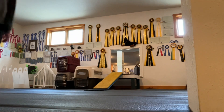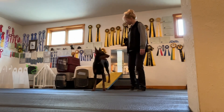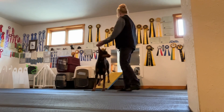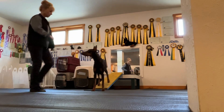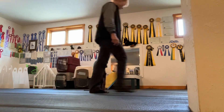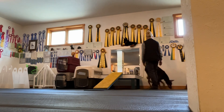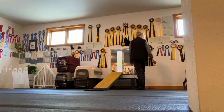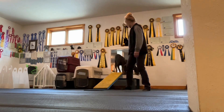Don't knock the camera over. Come on, baby. Touch. Good girl. Touch. Good girl. Very good. Very good. All right. You getting bored? Up. Here. Touch.